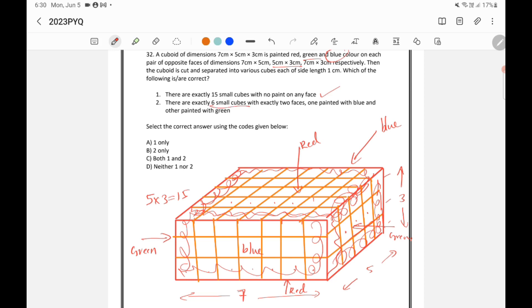The second statement says there are exactly 6 small cubes with exactly two faces painted — one blue and one green. Looking at the corners where the blue and green faces meet, we find cubes painted one side blue and the other green. Counting all such cubes, there are only 4, not 6. So this statement is wrong, and only the first statement is correct.